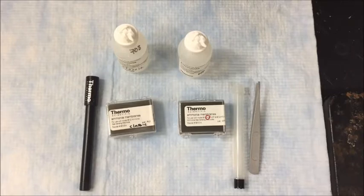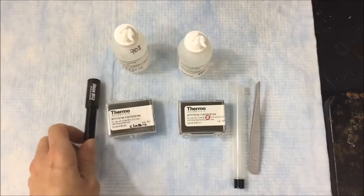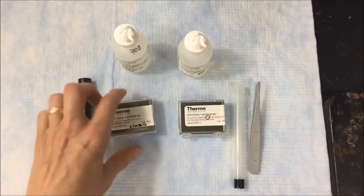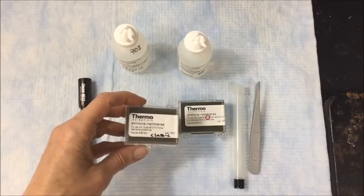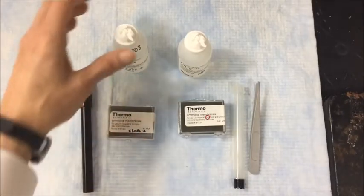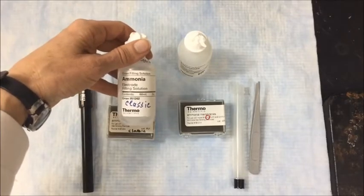Here are the materials needed to replace and refill the two versions of the ammonia ISE. This is the Orion 9512, which is the standard or classic ammonia ISE. These are the membranes that go with that, part number 951204. This is the fill solution that goes with that, part number 951202.